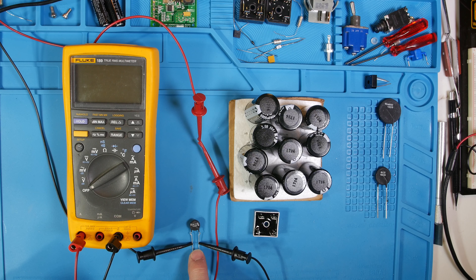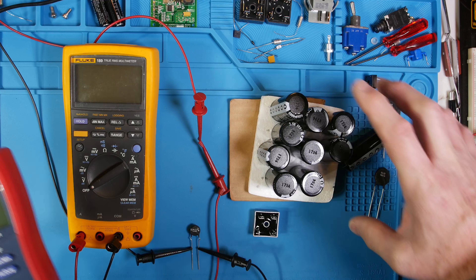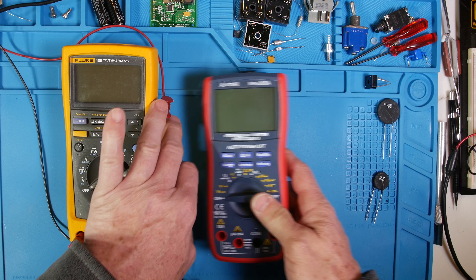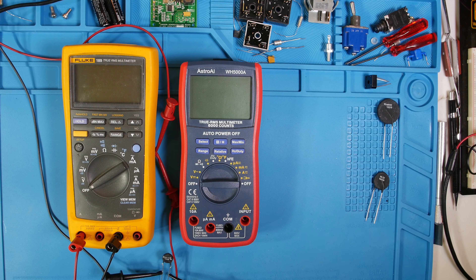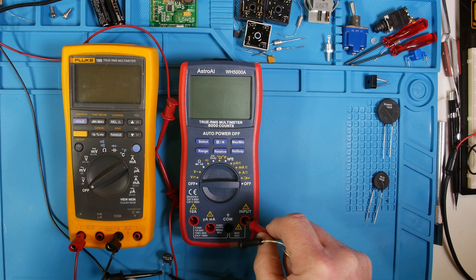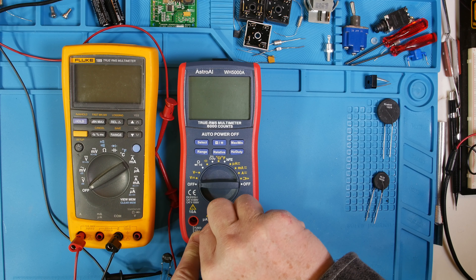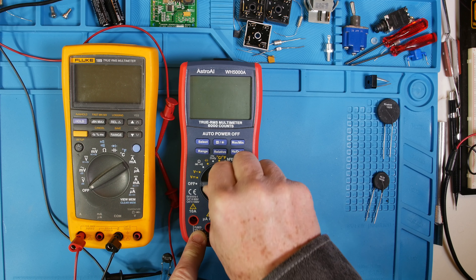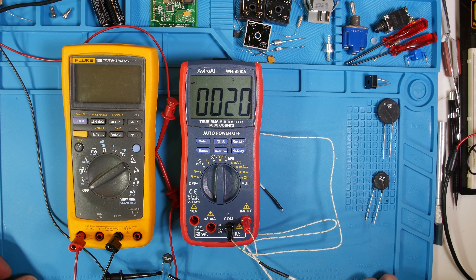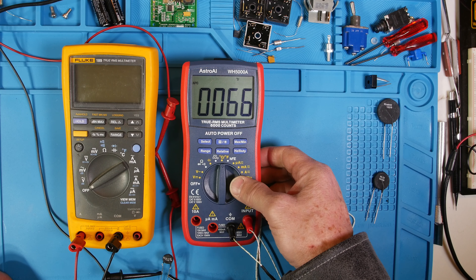So this little guy here — we'll look at the data sheet on that. We'll use our ammeter and our brand new temperature meter. We'll plug that in and turn it on. Let's see what the temperature is here in the room. It's on Celsius now — so now we're on Fahrenheit. It's about 65 degrees. Kind of chilly outside.